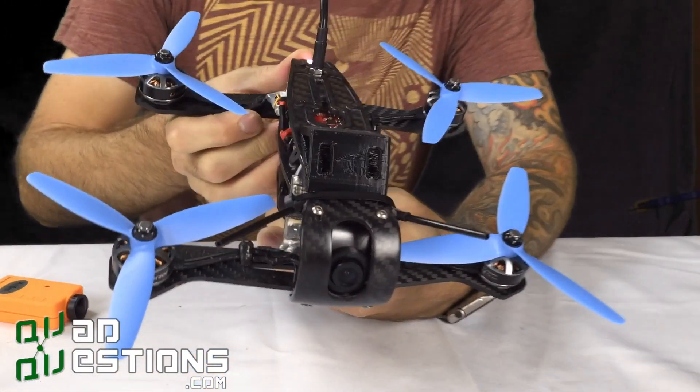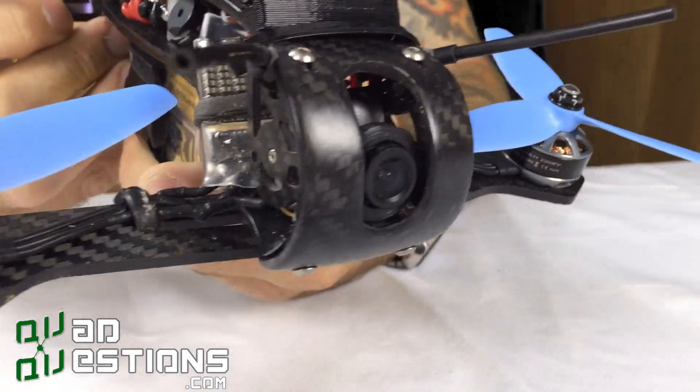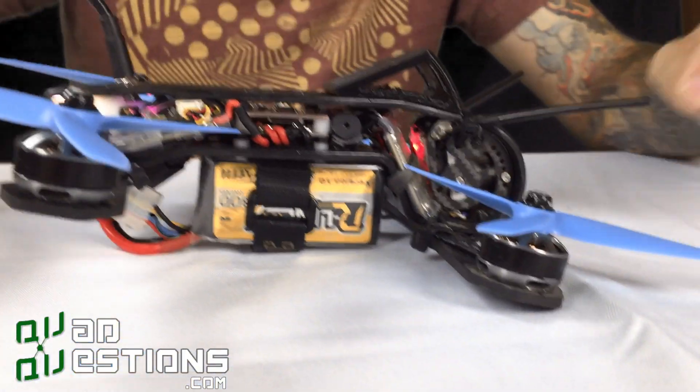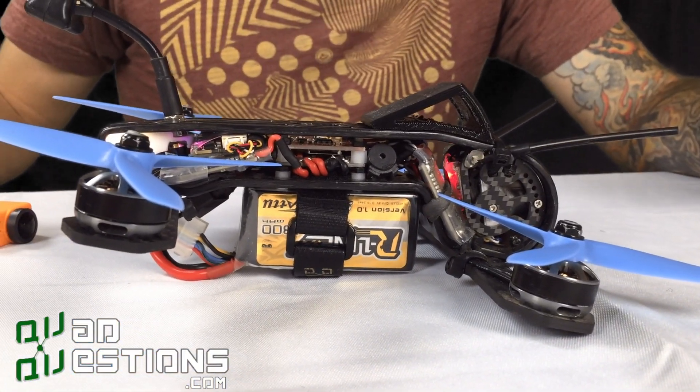The camera on the front actually tilts up to 50 degrees, but with the 10 degrees of tilt in the motors, that actually turns out to be about 60 degrees.